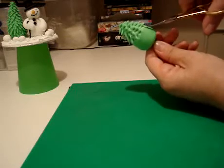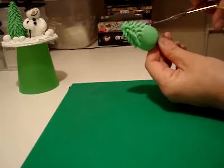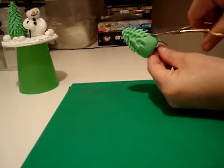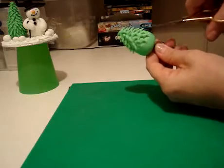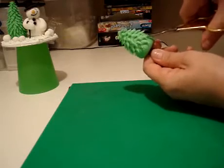Just keep going all the way round. This looks like it's going to be a wee dumpy Christmas tree, but it doesn't matter. It's your tree at the end of the day. Whichever size you want it to be, that's what it'll be.